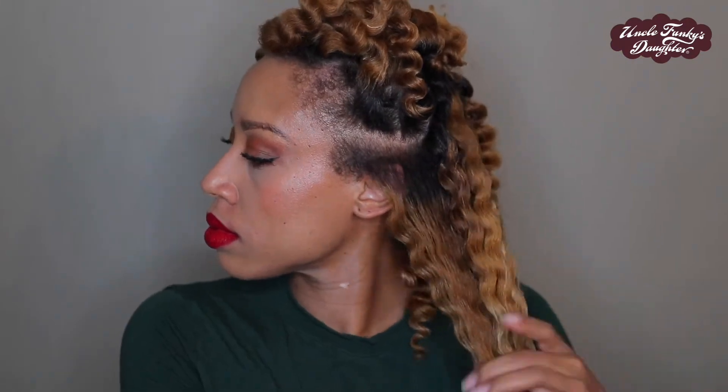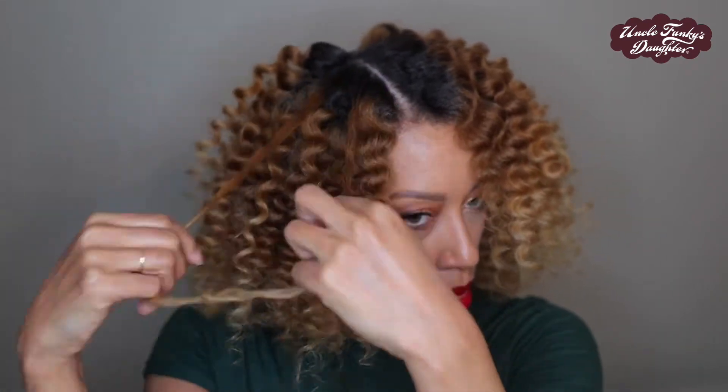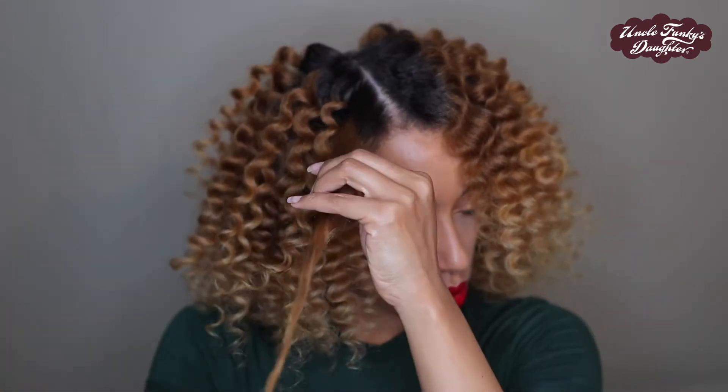For separation, I like to tug on each section a little bit to give it more stretch without ruining the definition, then separate where it naturally wants to separate. I sometimes put a little oil on my hands to reduce unnecessary frizz, but deep conditioning and using products packed with moisture means you really don't have to add extra oils that can weigh your hair down — you already have all that good stuff in the products giving you shine, moisture, and great definition.